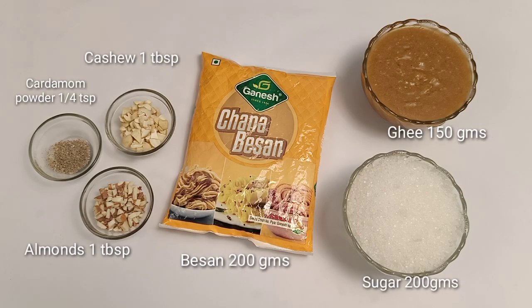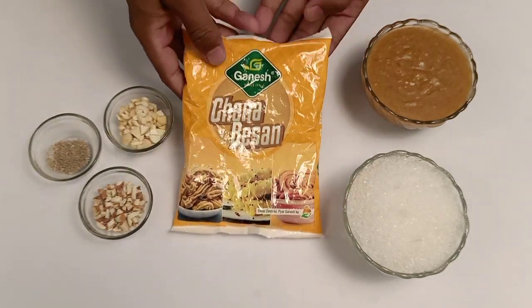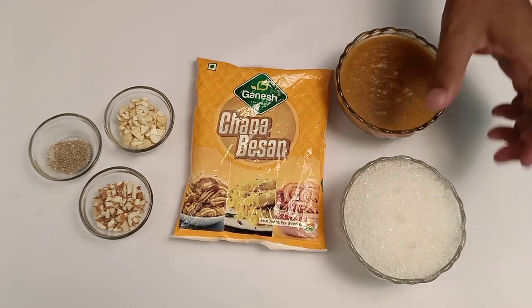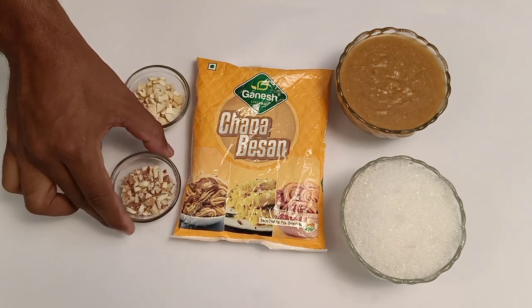I will share this recipe with you. I will show you how to make the bread. Let's start. The first meal is 26 grams, 70 grams of the beef, 200 grams of the chicken, 1 tablespoon of the cabbage.